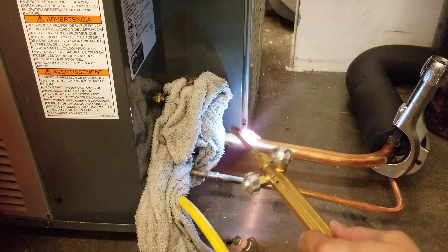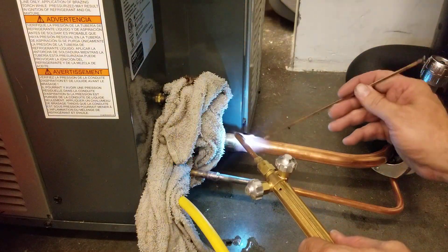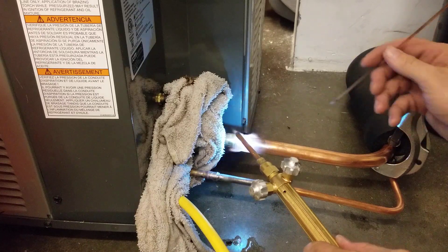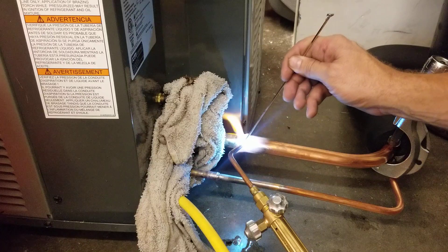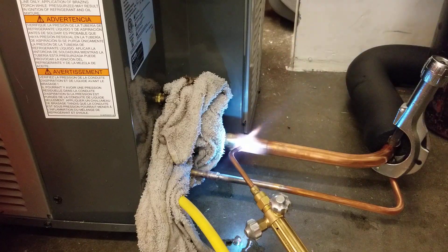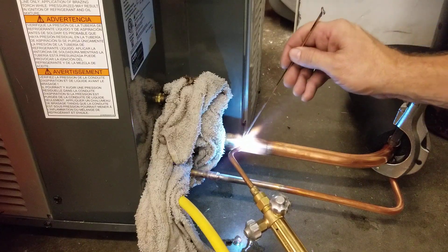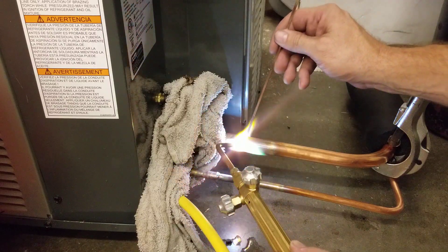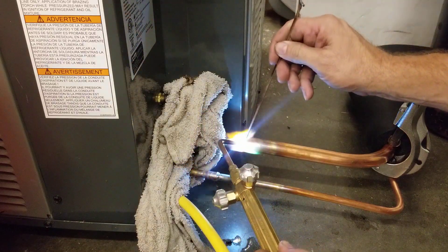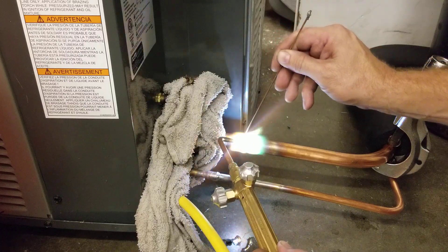Same rule applies. I'm going to heat the pipe first, just to melt the brazing rod. I'm heating the pipe up and running my brazing rod across to see if it's melting — and it's not yet. Now it's starting to melt. So I'm going to move the torch to the back of the coupling and capillary action will pull it into the joint.